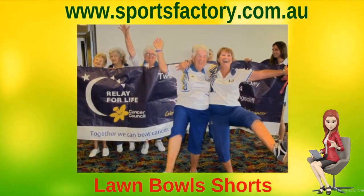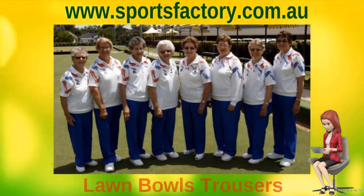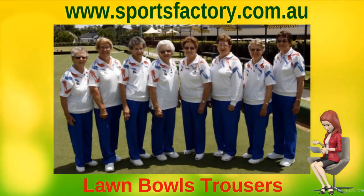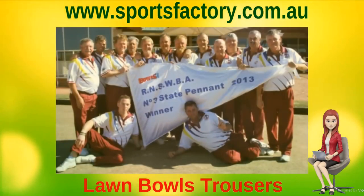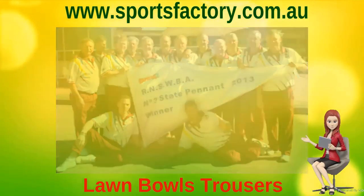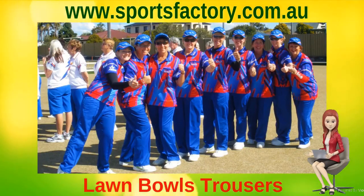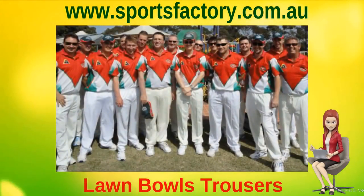All our Lawn Bowls shorts and trousers are made from a variety of specialized durable sports knit fabrics that are cool and lightweight. All our men's Lawn Bowls shorts and trousers are made with your choice of an insert working fly, or with a sewn increase on the front. The ladies' Lawn Bowls shorts come with your choice of a standard shorts length or in a three-quarters pant style.